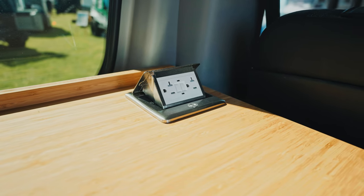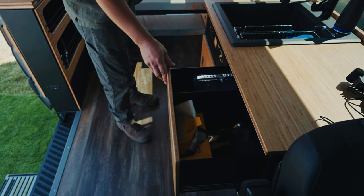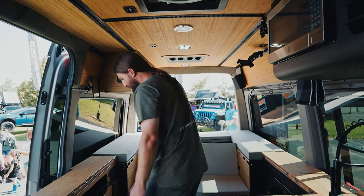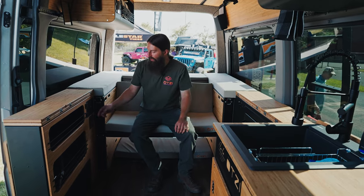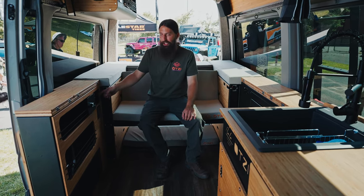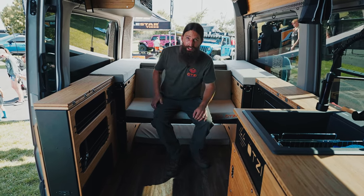We have plenty of 110 outlets and USBs. We do a push-to-open drawer here and our Dometic refrigerator. We also have a vacuum — kicks on automatic. You can service it through here and change the bag. And if you have kids and like going to the beach, that's very handy.